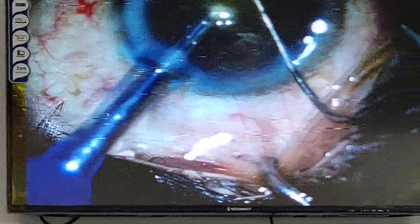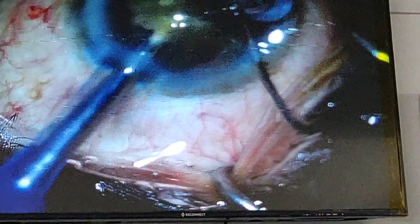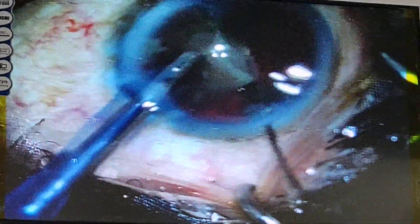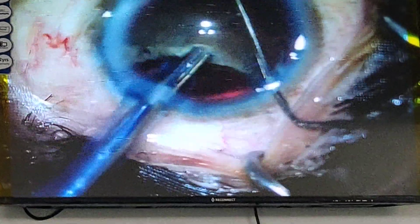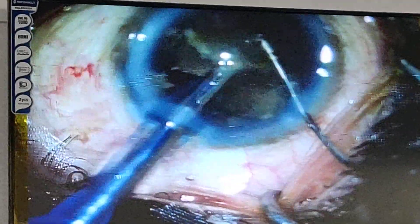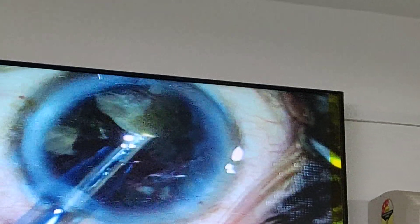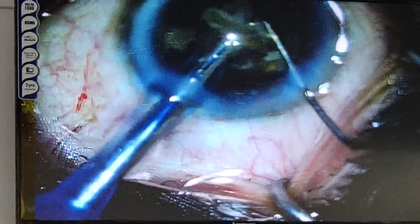This is the second piece — you can see it — and now after emulsifying the second piece I am going to rotate the half part of the nucleus. The half part is emulsified, so I rotate it, fold it like this, bring it to the center, and then chop it. I am going to inject viscoelastic with my other hand to protect the endothelium, rotating very slowly. Here you can see the last nuclear fragment being emulsified.